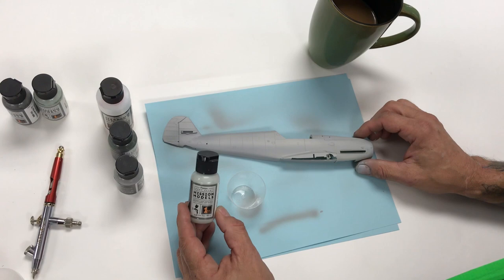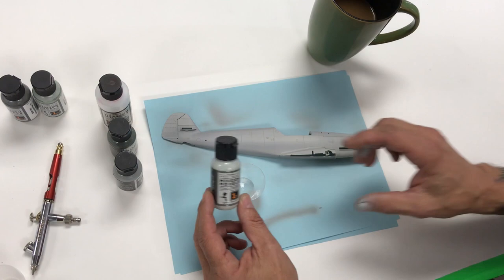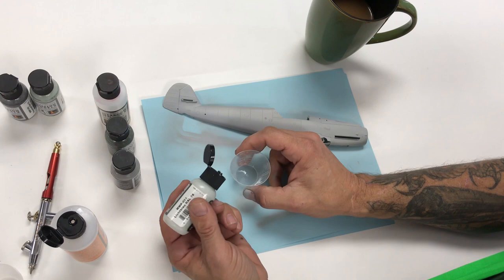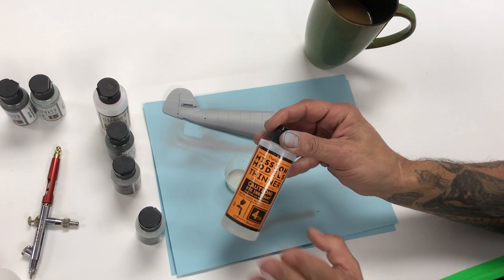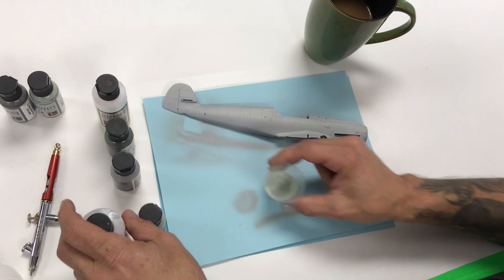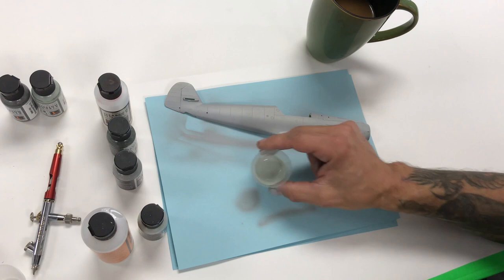The next step is we're going to spray MMP number 51, RLM 76. We'll use our Harder Steenbeck Evolution with a 0.2. We'll be adding the polyurethane mix additive and some thinner. Per our instructions, a basic starting point: 30 drops of paint — you can go 40 if needed. We've got our thinner MMA003, the four-ounce; there's also an MMA002 which is two ounce. We're going to add about six drops of thinner — that's your consistency.